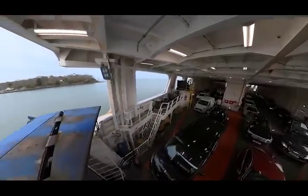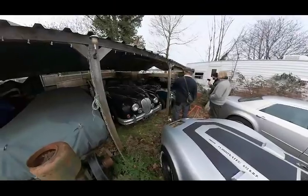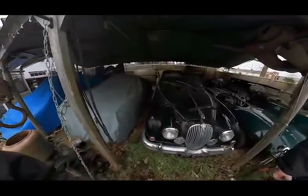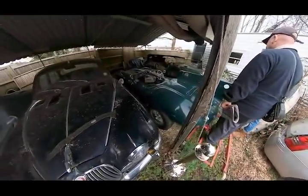If you have seen the first installment about my trip to the Isle of Wight, you will know after being charged a small fortune to cross from the Solent, my buddies Dave and Austin and I stumbled upon a very interesting car collection. We ended the previous episode looking at the replica D-Type, so that's where we'll pick things up.